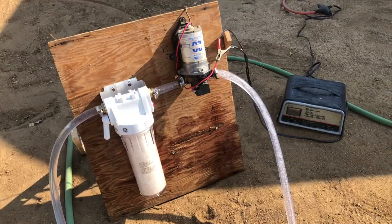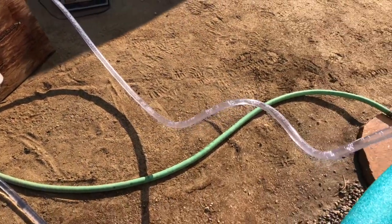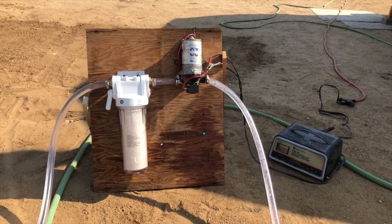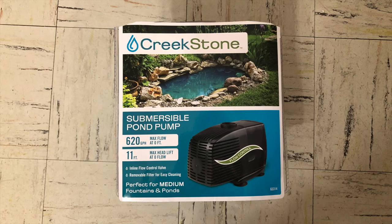We had an old water pump from a Winnebago that we're renovating — yes, there's no shortage of projects around our house. We got it all hooked up and got power to the pump and it worked just fine, but this pump isn't meant to run continuously, so it would overheat and stop working after about five minutes or so. So we went to Harbor Freight and got a submersible pond pump and hooked it up to the filter.